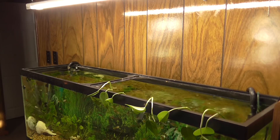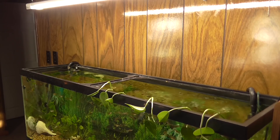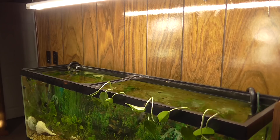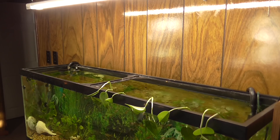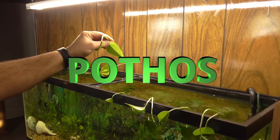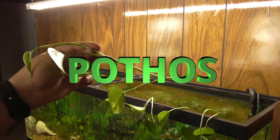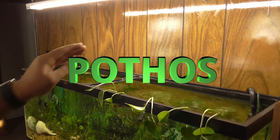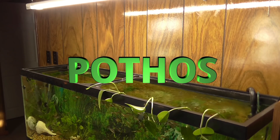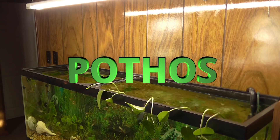I don't want to replace all the water because it's already balanced. So what I'm going to do is build a filter or aquaponics system for this plant right here. I just got a couple clippings — I'll put the name of the plant in the video, I just don't want to pronounce it wrong.